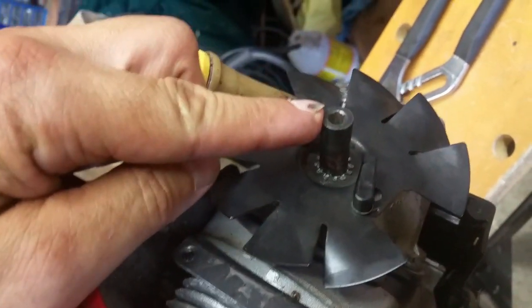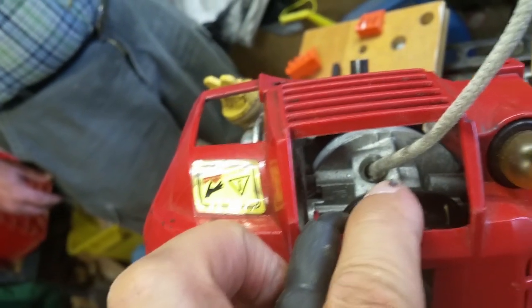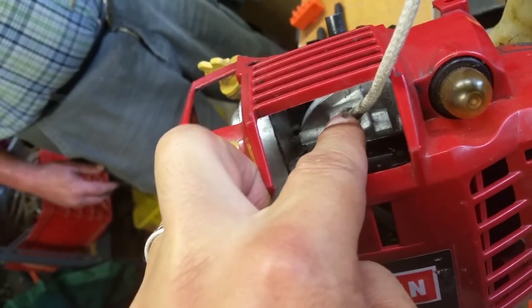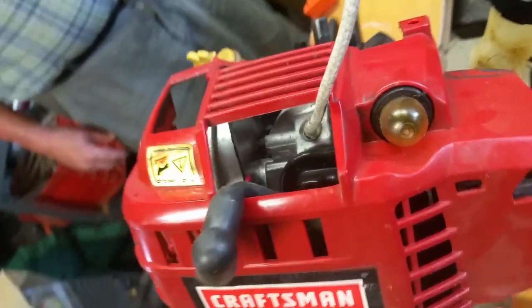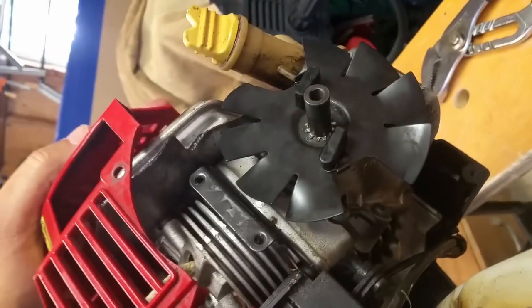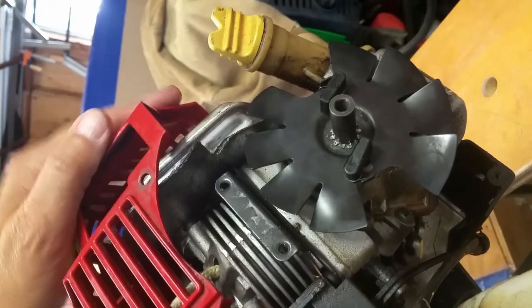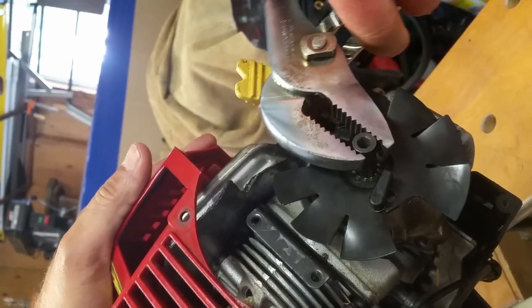But what they don't realize — or don't tell people — is that this shaft is a two-part shaft. So we're going to solve this problem today. Start by removing the spark plug. As you can see, I've taken a piece of cotton clothesline and stuffed it down into the spark plug hole. We did that so that the piston movement will be limited.